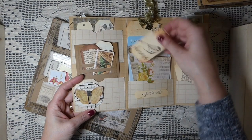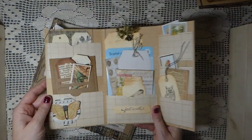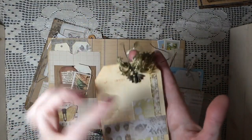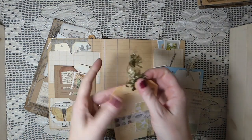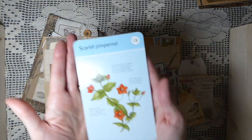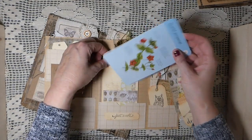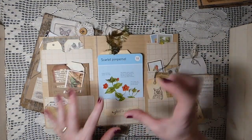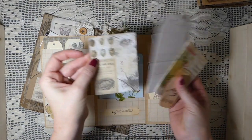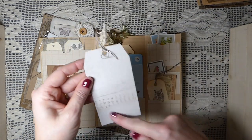Here I've done another little tuck spot and I've added the little Tim Holtz pins to the center of those. This pocket has a tag with a 'happy' charm and some little fibers - very nature-themed. This was some gardening cards I've come across recently at one of the flea markets I went to. I got a big stack of these so I've included one in there as well.